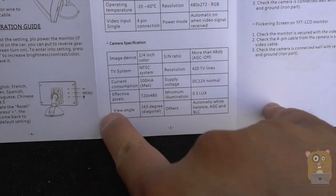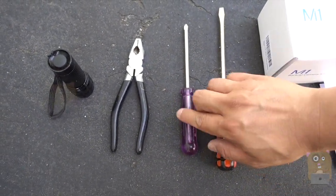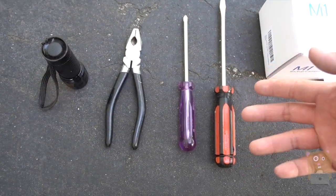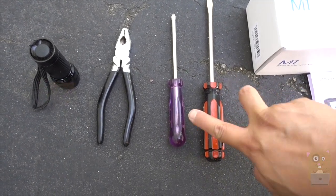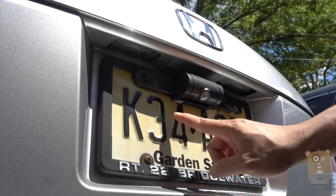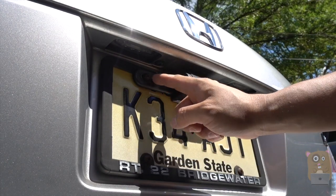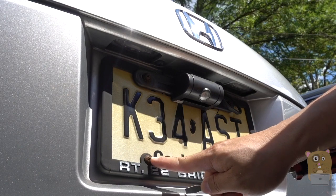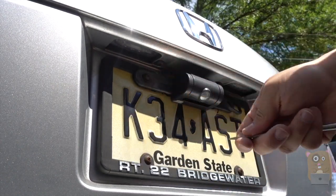Here are the tools I recommend: a flat screwdriver, a Phillips screwdriver, wire cutters, and a flashlight. For some vehicles, accessing the reverse lights is easier, but for my Honda Accord I at least need these three. I first need to move my license plate and my old backup camera. I can use a Phillips screwdriver for most screws, but the top ones are more rusted, so I'm using a flat screwdriver on those so I don't strip the bolts.